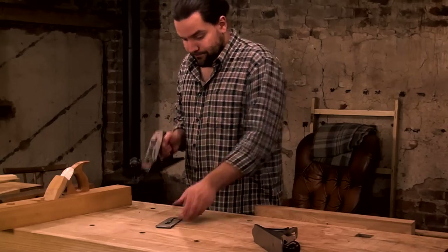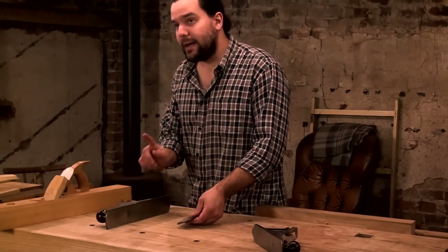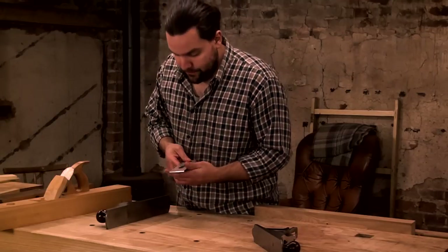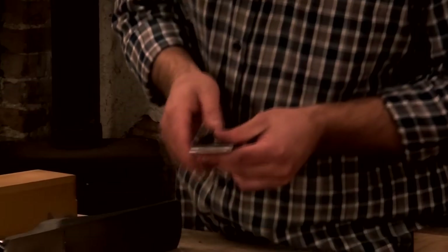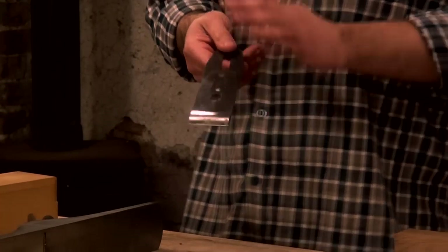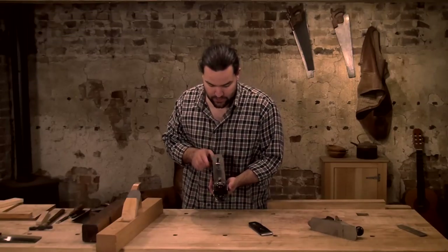I would cheat a bit — I'd want two irons if I could. With one iron I'd set it up for a nice medium cut, which handles a variety of things. But ideally I'd have an iron like this with a nice camber on it — that would be my roughing plane iron. I'd do all my roughing work without needing any edge work.